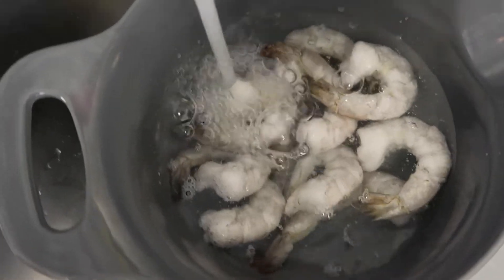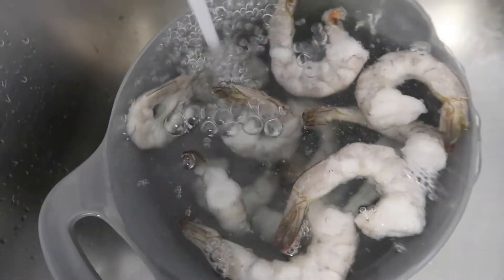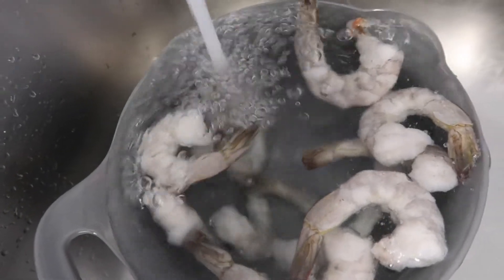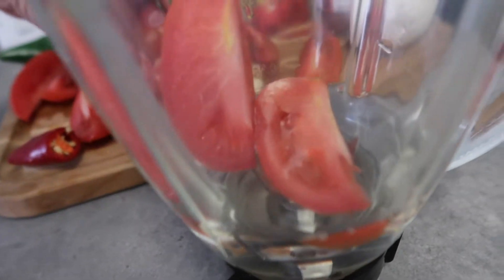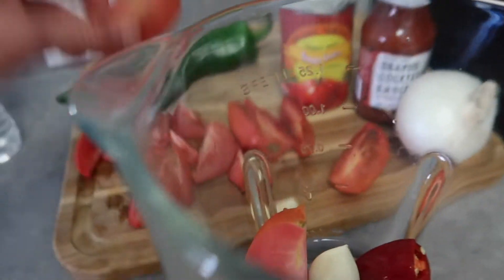Make sure to rinse the shrimp — let the water run for about three or four minutes. I already washed everything. I put a little bit of water in the blender, and now I'm going to blend all the tomatoes, one of the chiles, these two garlics, and the rest of the tomatoes.